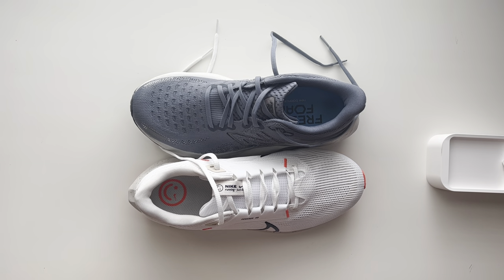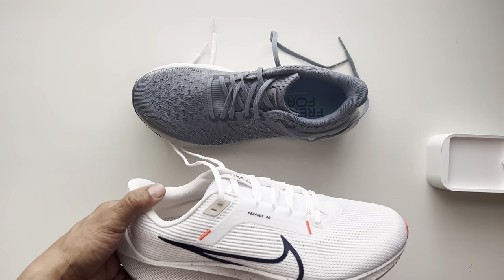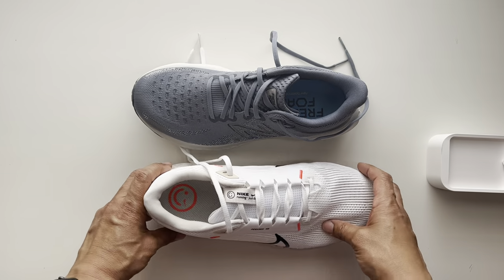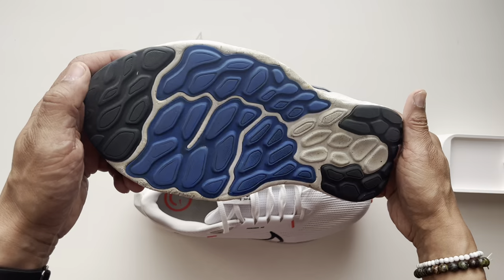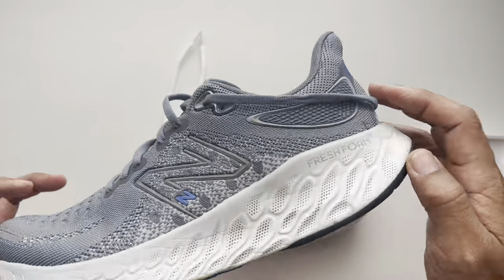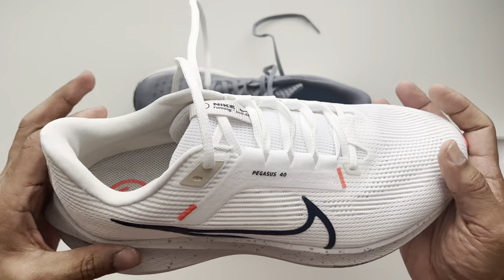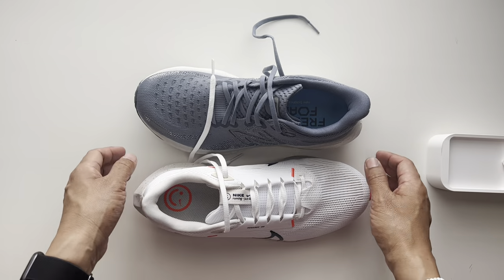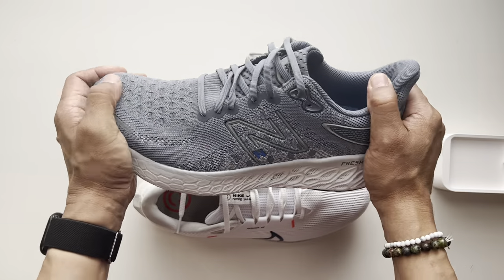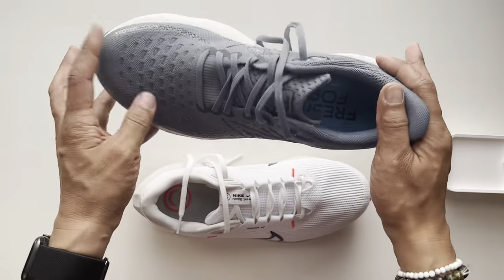Stability-wise, they both feel very stable — can't complain about stability on either shoe, and both are really comparable there. The Fresh Foams are a bit more expensive, so if price is a concern, the Pegasus 40 would be a better choice. One con I've heard and can agree with is the wear on the outsole for the New Balance — it goes by quick. You can see it's very worn where I strike. Nikes generally wear better and might be more durable. I think this shoe is built for more miles, whereas the New Balance is built more for comfort — though it's not overly soft like the Invincible 3s. But it's a shoe I love wearing and running around in.